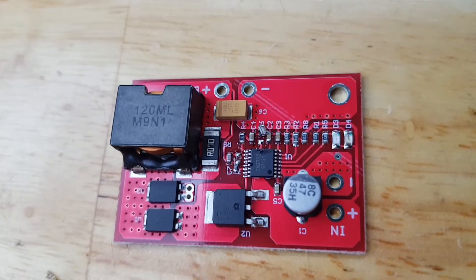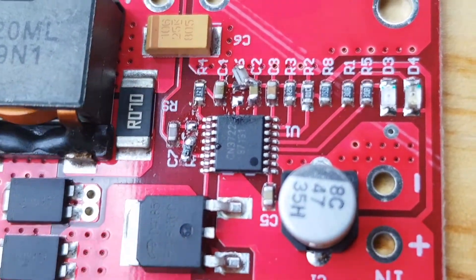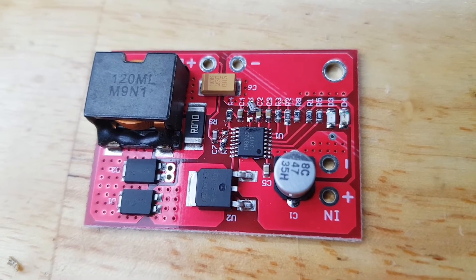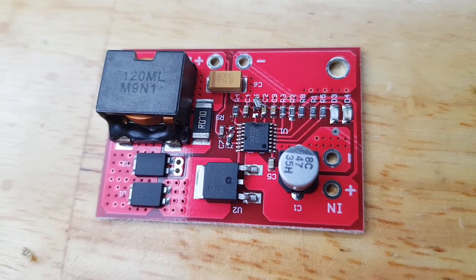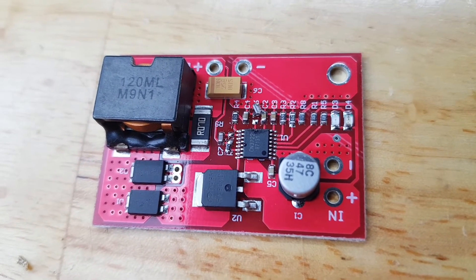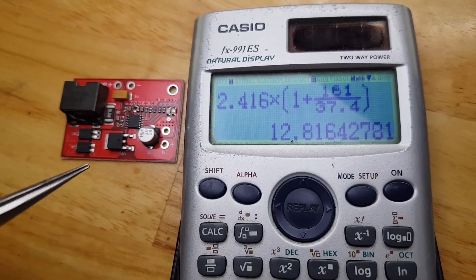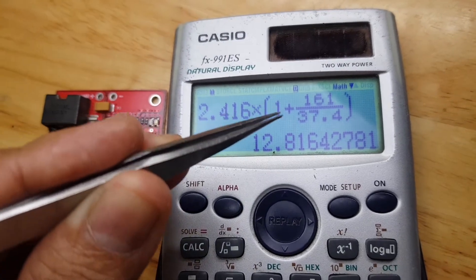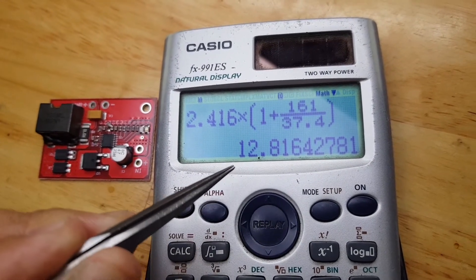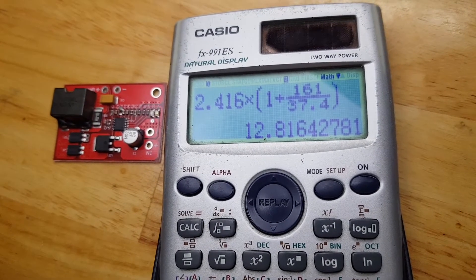I've now removed the two resistors we're interested in. I'll measure them to see what their values are, then we will change the resistance to achieve a new constant voltage output. Upon checking, the resistance of the two resistors is 161 kΩ and 37.4 kΩ. This gives an output voltage of 12.81V, which is actually good for a 3S lithium-ion battery configuration.